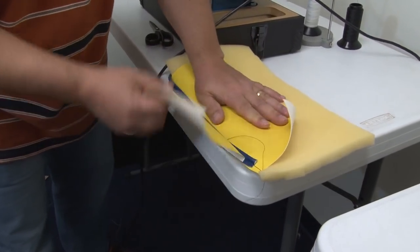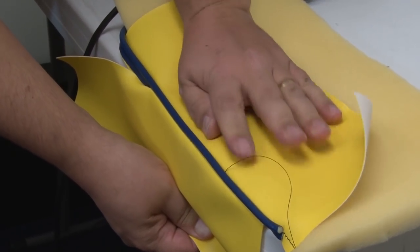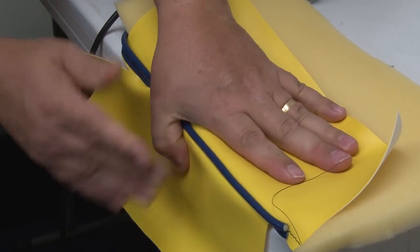We're going to hold the assembly against the side of the table to show you kind of what it would look like in a completed application — possibly an automotive application or even a boat seat application.